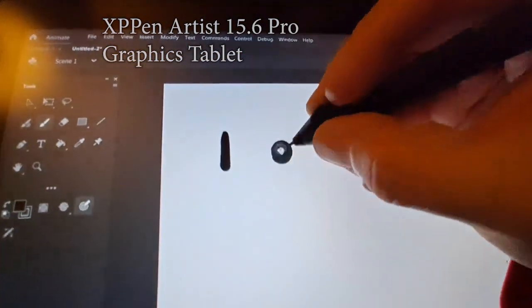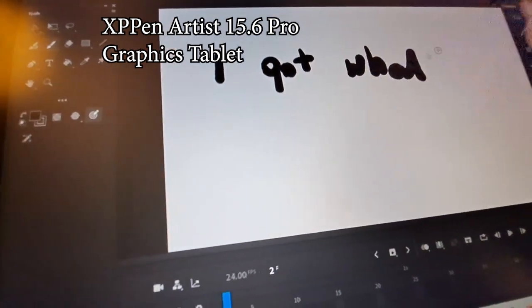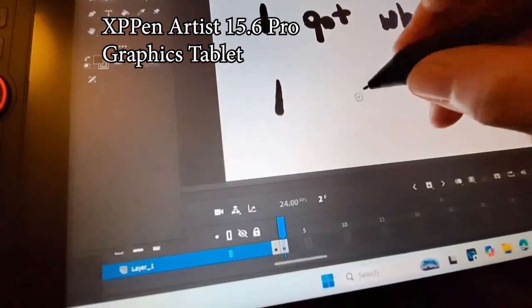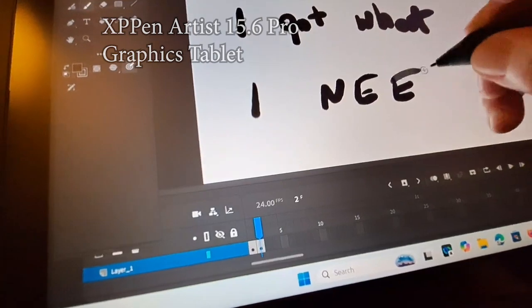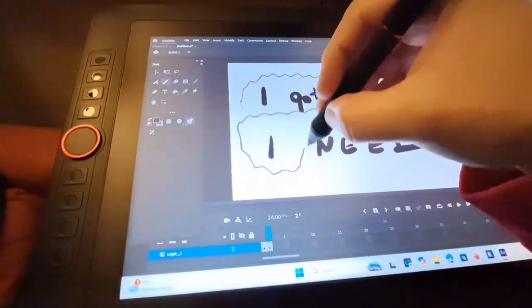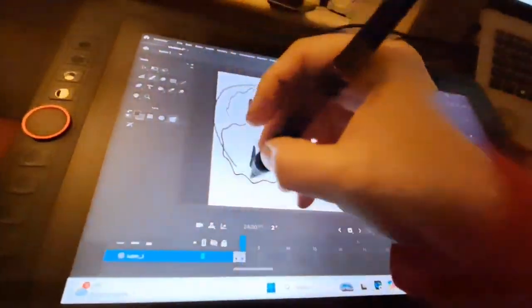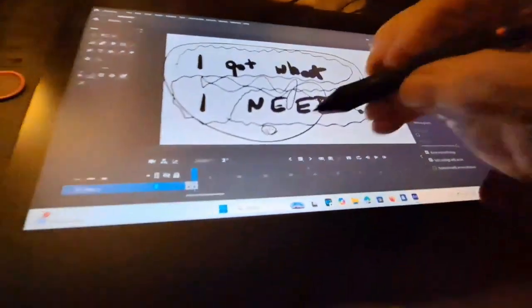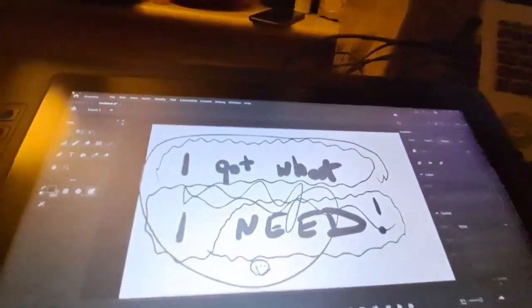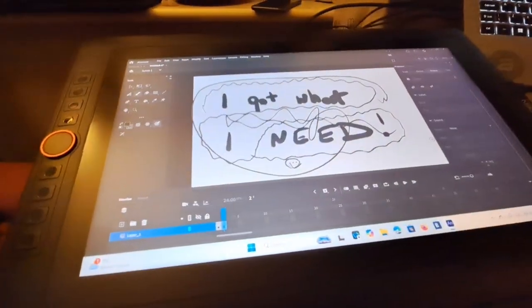I got what I need! This pen is amazing. I'm going to delete that stuff and draw some faces.